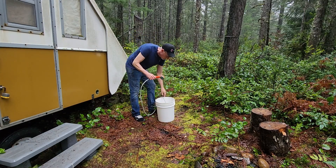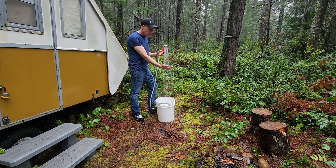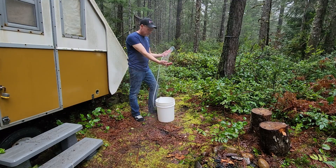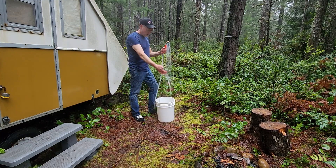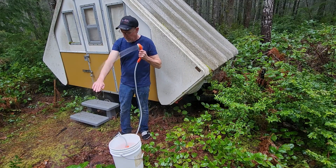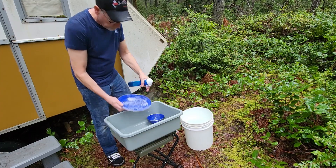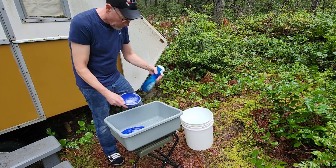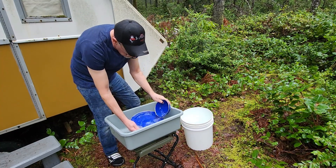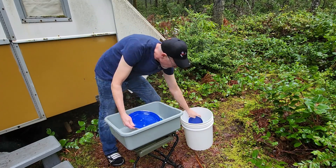This is a rechargeable shower sprayer. I've used it in the past with just a bucket that was heated in the sun, which is really quite chilly. But even standing in the pouring rain, I cannot tell you how good this hot water feels — I would have no problem taking a shower in this. I've never had a problem washing dishes in cold water, but it sure feels nice to wash them in hot water.